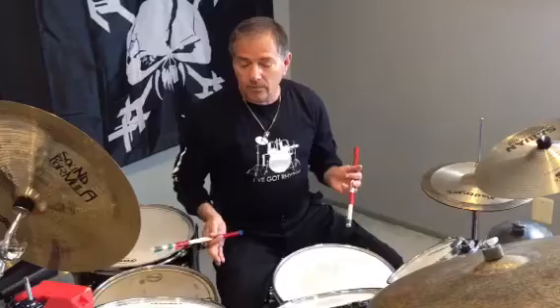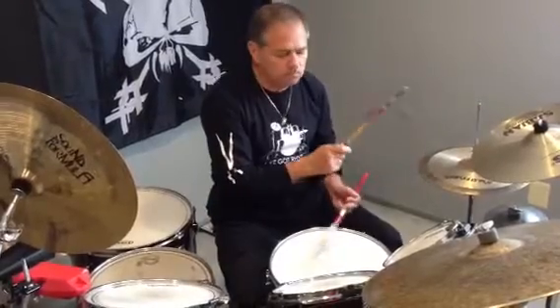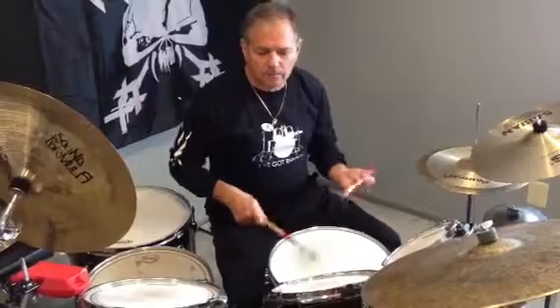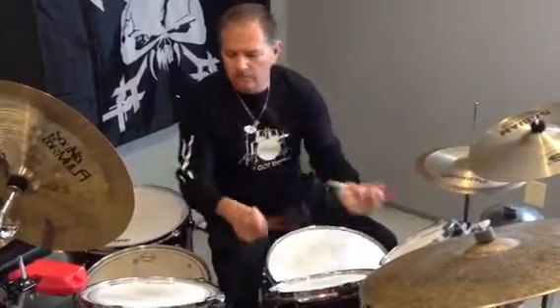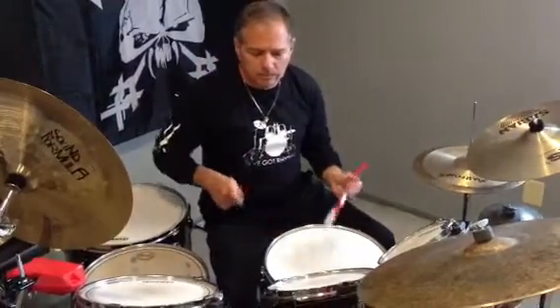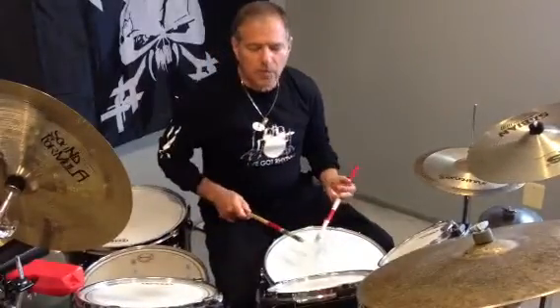Why don't you follow that with a triple paradiddle? So we do a single and maybe a double and then a triple. Single paradiddle off of the right beat. That's a double. Single.